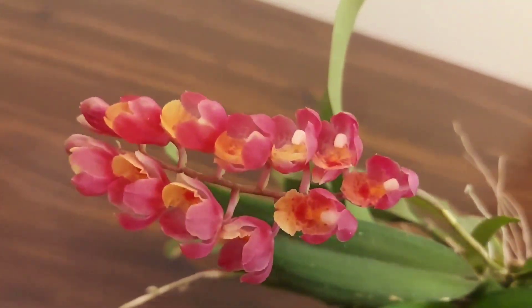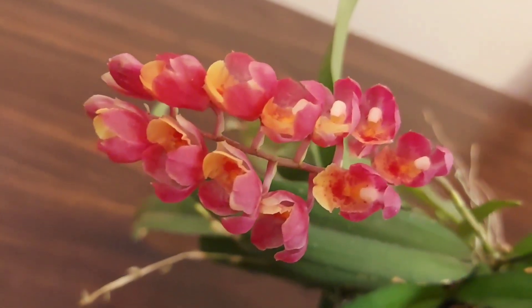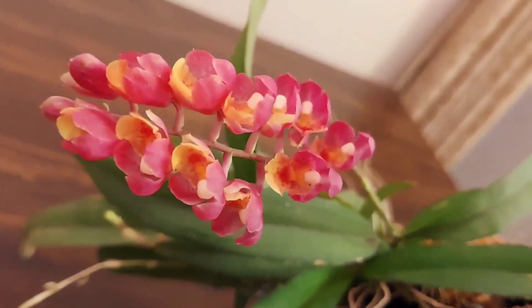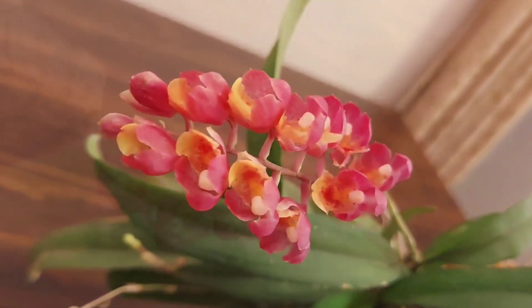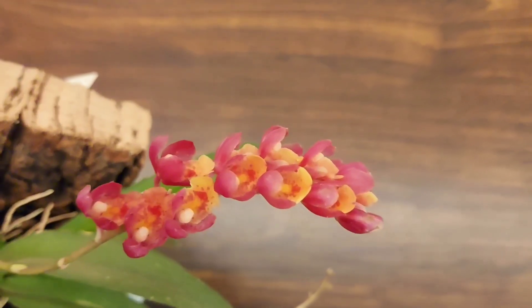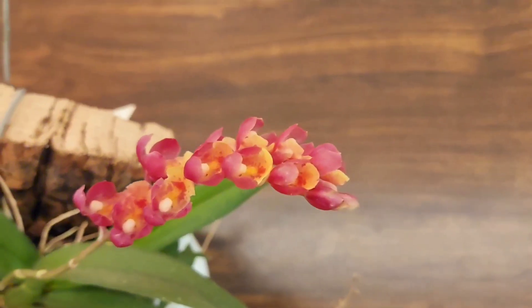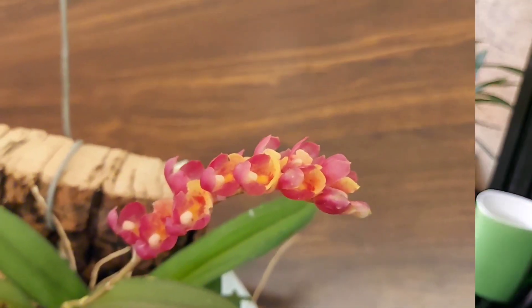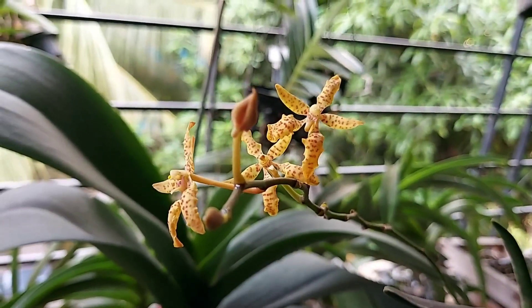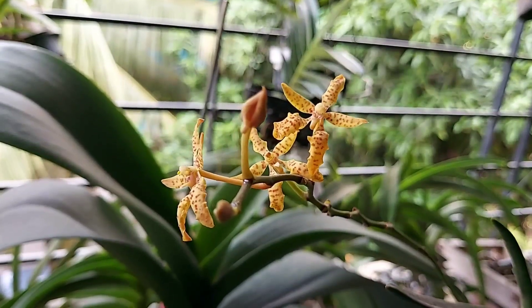It's summer once again. While your orchids show vigorous signs of growth and begin blooming, the rise in temperature can take their toll and affect them to a great extent. Keeping them stress-free during these warm days can contribute to their healthy growth and blooming. Most growers find summer heat to be a challenge, but using a few care tips can put everything right back on track.